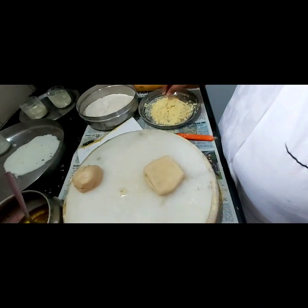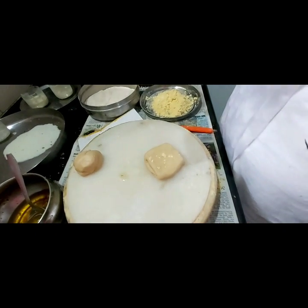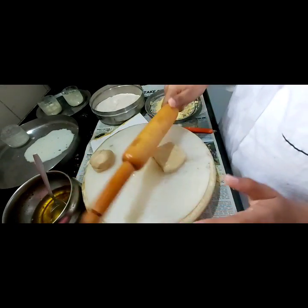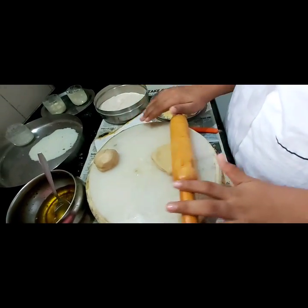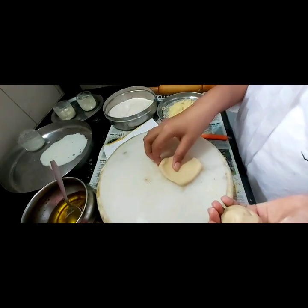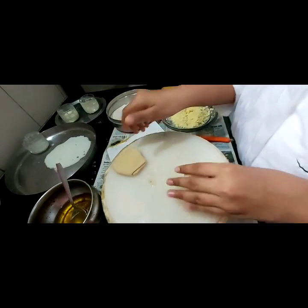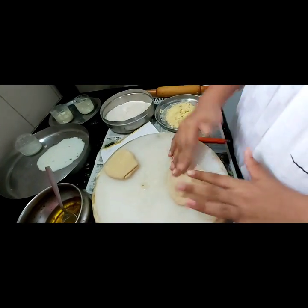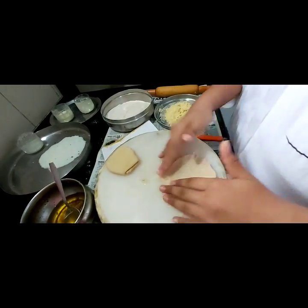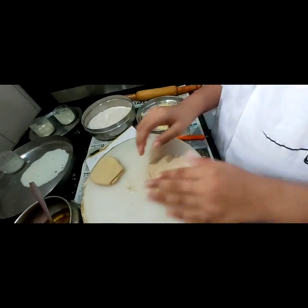I am going to take some of this cornflour — very little is enough. I know it will blast out, and that's how we need it to come. Now we will keep this aside.